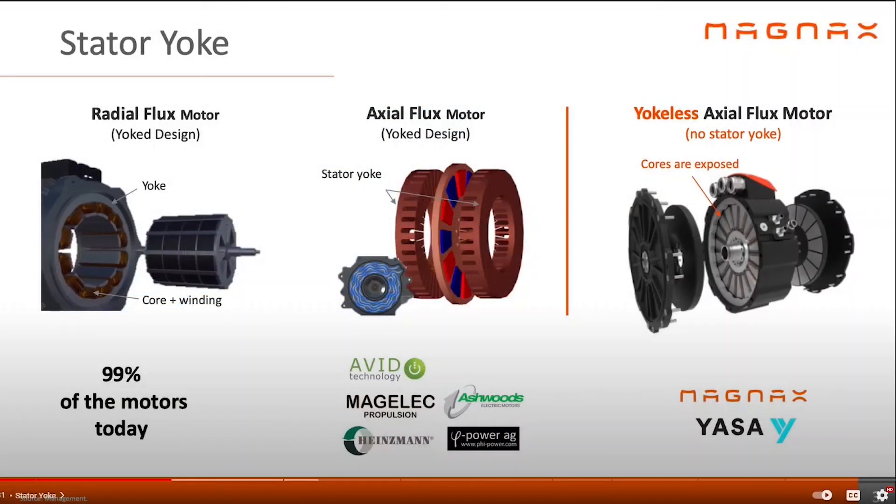Hello everyone, welcome to Aptera Owners Club. I wanted to make a video about this thing called an axial flux motor that I just found out about today. Maybe you guys have known about it for a long time, but this is something I didn't know about.